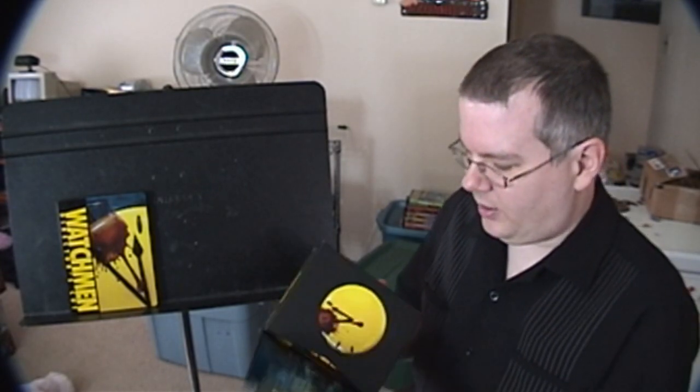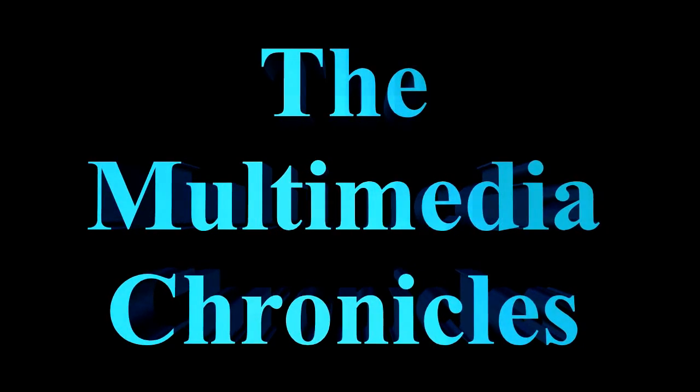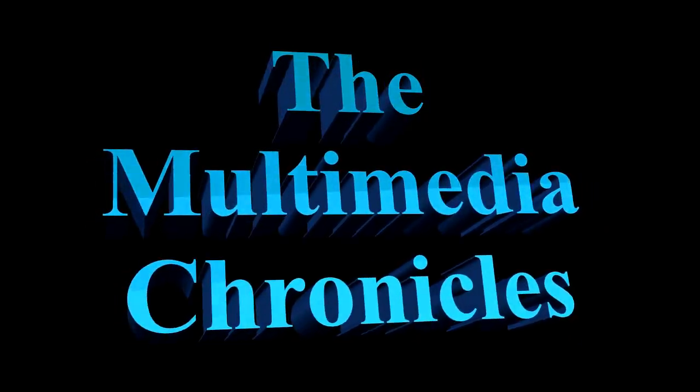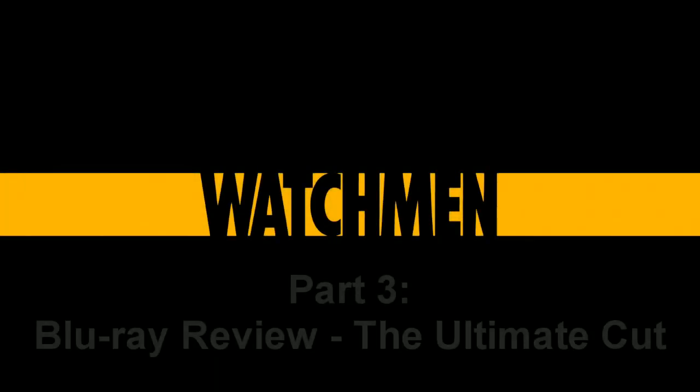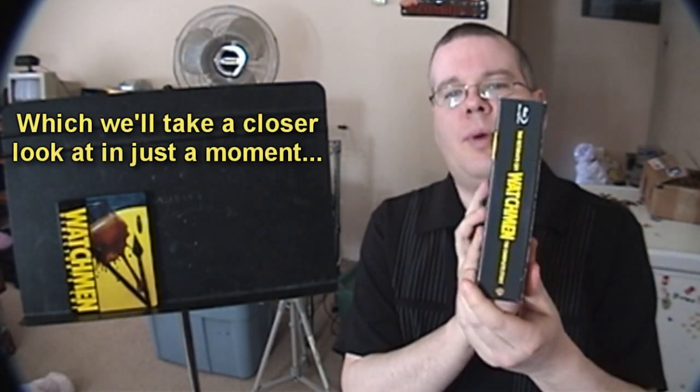Let's dive right in and see what we got in the Ultimate Cut of Watchmen. I went to great pains to do scans of every possible angle of this box. You got the front, the back, the spine, and then inside it's basically just magnetic — there we go, it's quite nice.